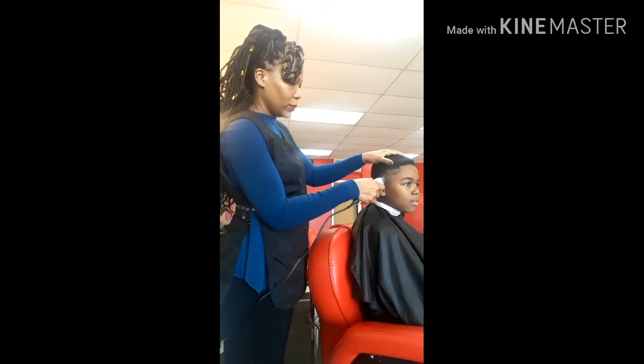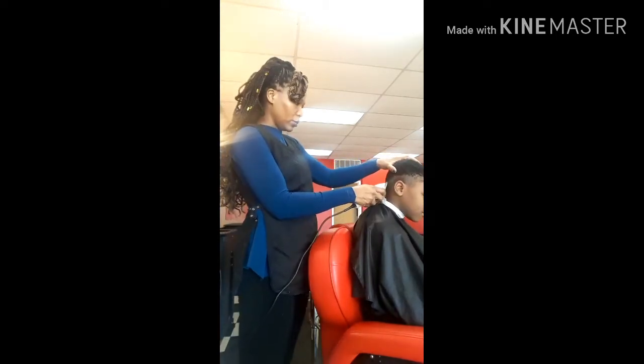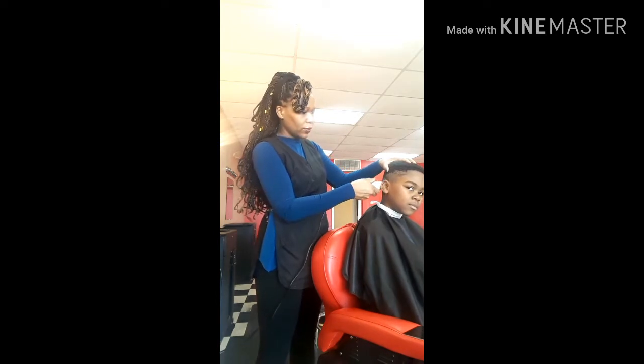Hello guys, I wanted to give you the secret to a good blend when cutting hair. It's very important to have a look that has a nice blend. I noticed that over the years, after cutting hair for so many years, I came up with a good technique that works best for me.